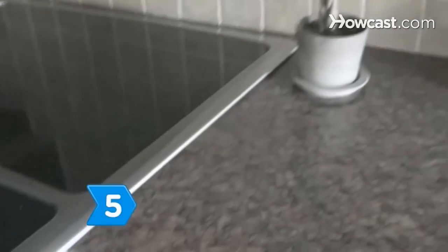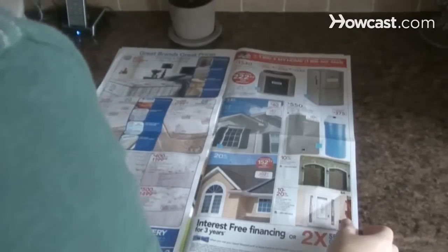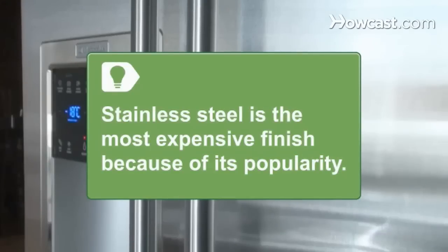Step 5. Match the decor of your room with the appliances you buy. If cost is an issue, consider buying what's in stock or on sale. Stainless steel is the most expensive finish for any appliance because of its recent increase in popularity.